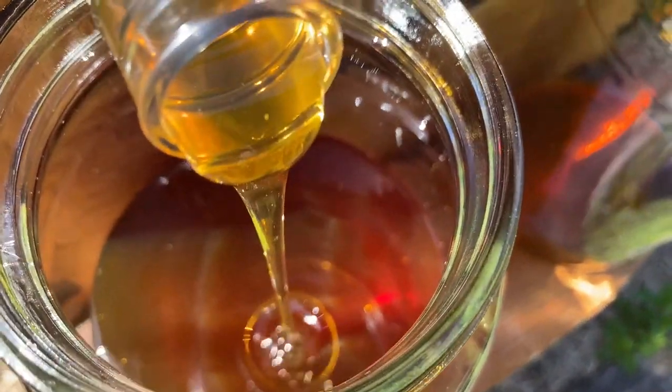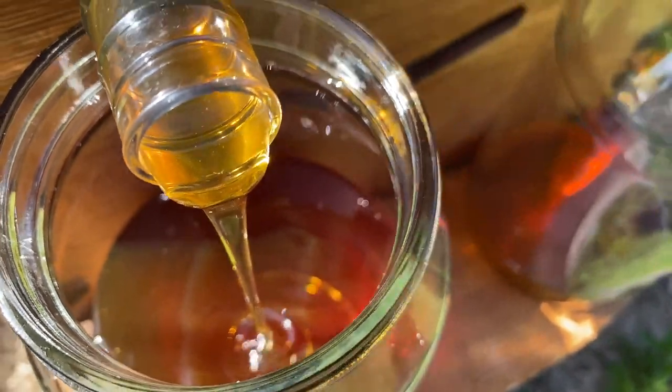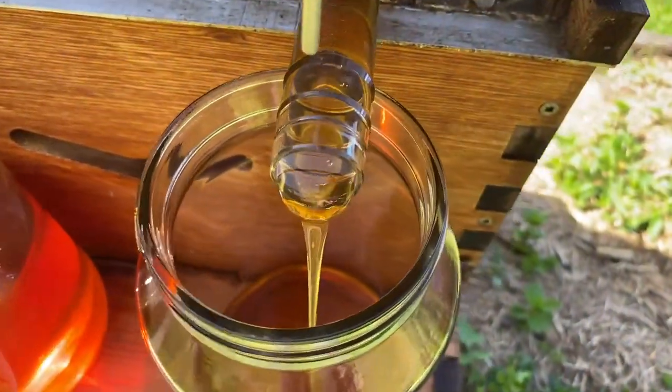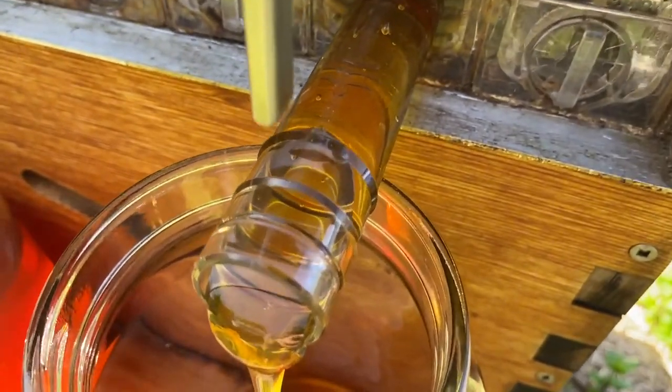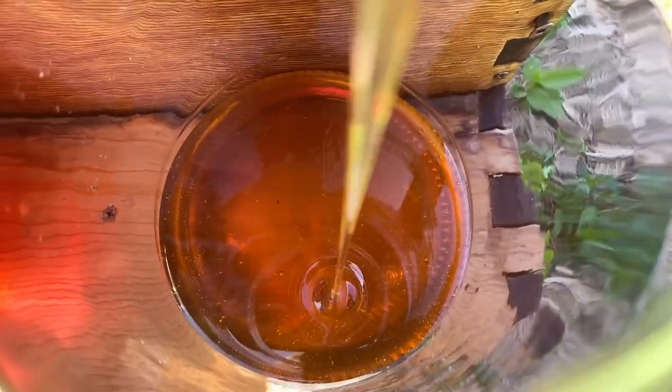Look at that — beautiful honey just pouring out of the hive into the jar. It's just such an incredible thing. This one's going too now. You can see the honey just pouring out. Such a wonderful thing. I do love honey.